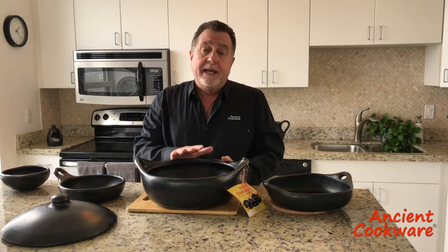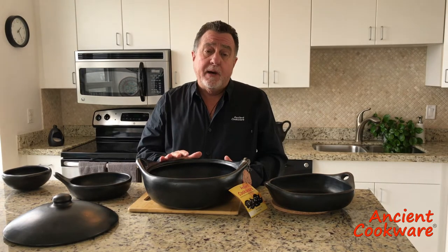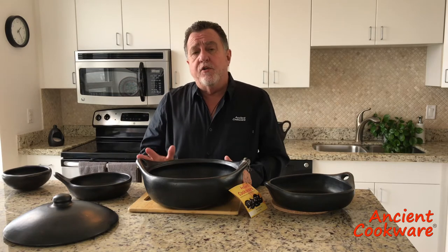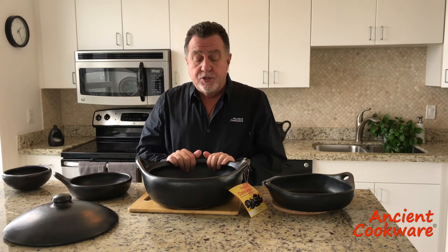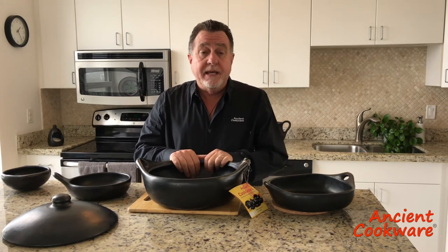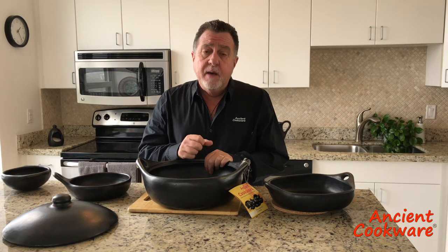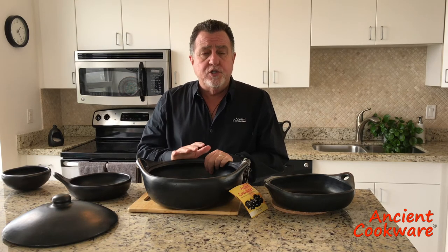Every culture that cooks in clay has a different method. The method I'm going to show you in this video is how to cure a pot the way they do traditionally in Colombia. However, there are many other methods. The truth is that the La Chamba pot is so well made, and because of the process it goes through, the pores are very tight. So you almost don't even need to cure it, but it's always a good idea to do so just to make sure that your pot does not leak when you start to use it.